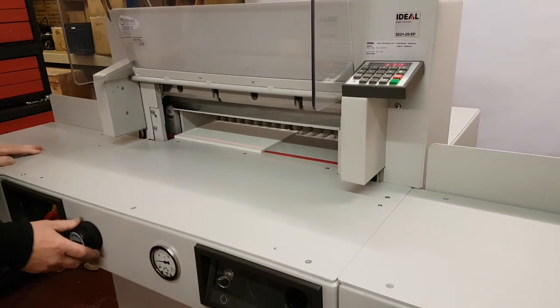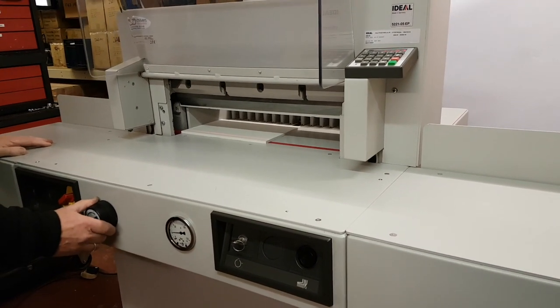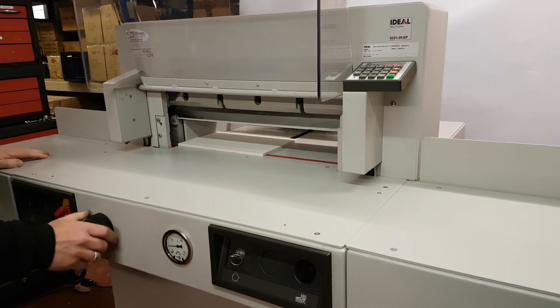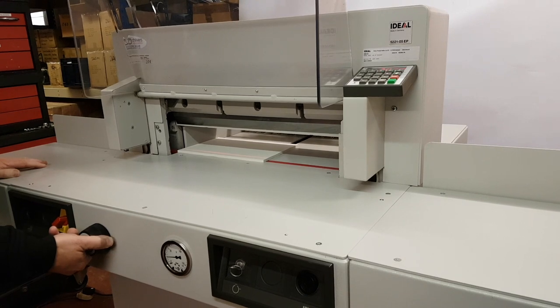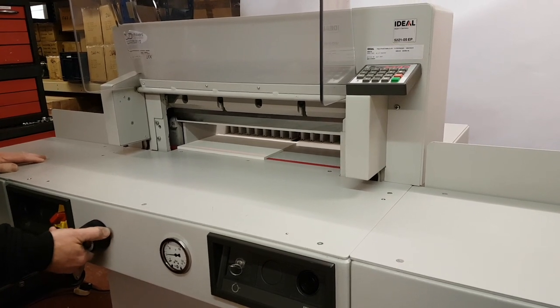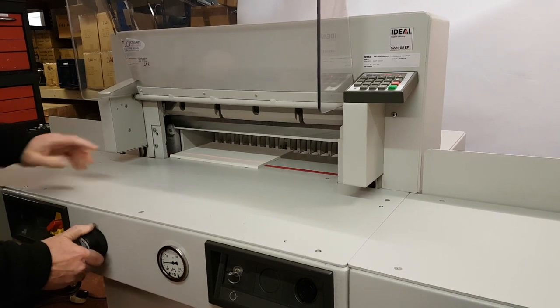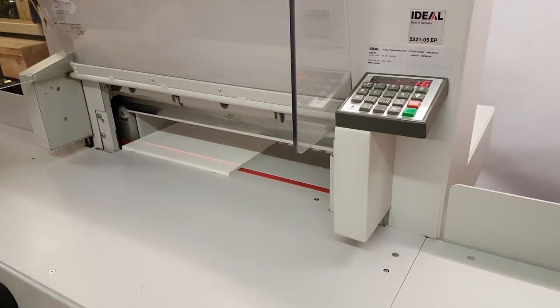This model also has an electronic back fence on the hand wheel. Coming backwards, there's one speed. Coming forwards, you can go fast, or back it off and go slow — right down to very slow on the counter. So there are two different ways of inputting.